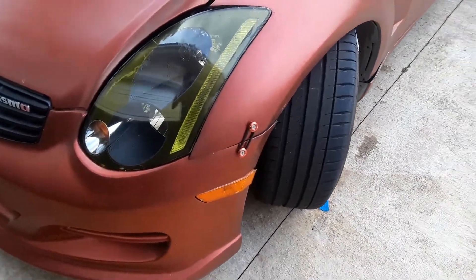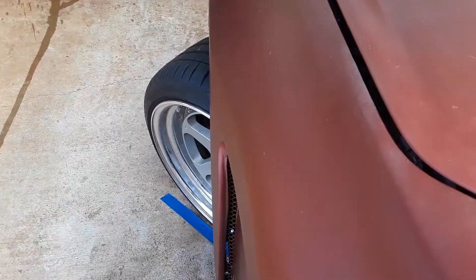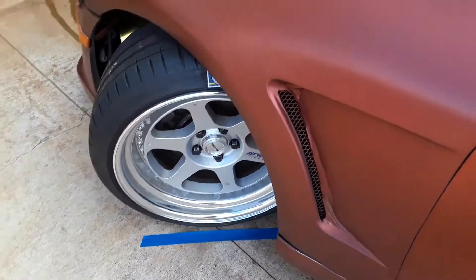So that's the regular stock angle, and here's the after installation.